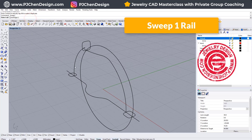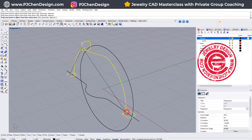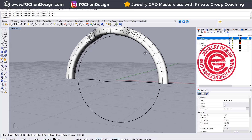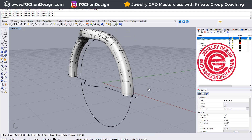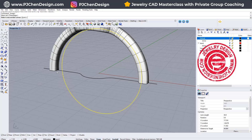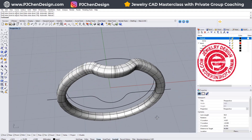Let's give it a try. We want to use Sweep One Rail — this is the rail, and cross-sections 1, 2, and 3. We want to move the seam to the inside of the ring shank, and make sure you record history. So this is what we get. If you feel like the cross-section isn't what you like, you can always change the shape. If it looks alright, we're going to use Sweep One Rail one more time — pick up the circle cross-section here and there, move the seam to the inside of the ring shank to line up, and we'll get this bottom.